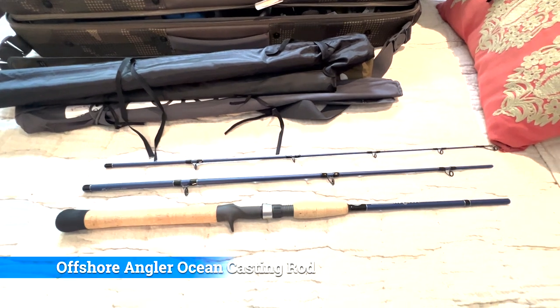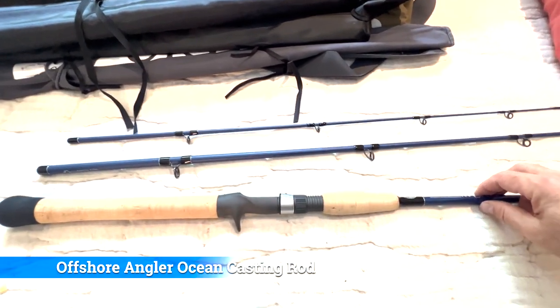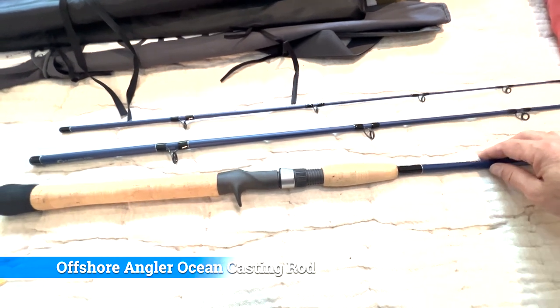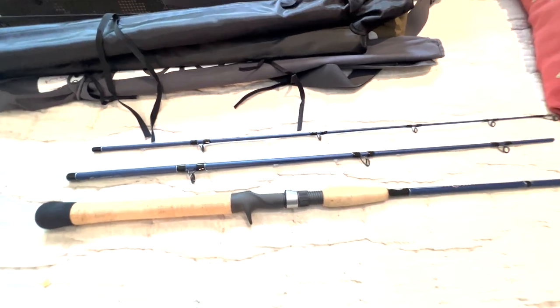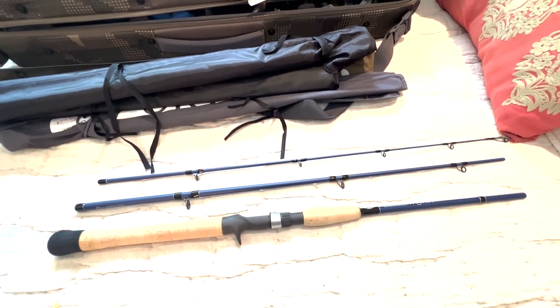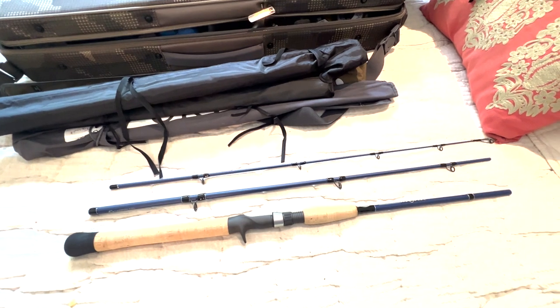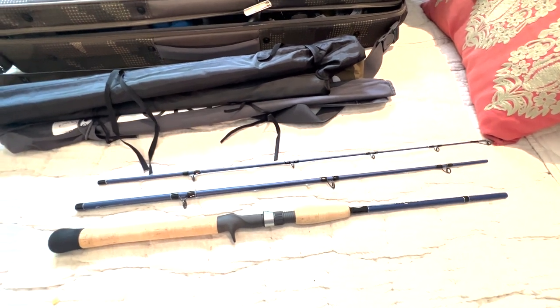Lastly, this is an Offshore Angler — also from Bass Pro — medium-heavy to heavy casting three-piece outfit, definitely the catfish and giant power outfit. More with live bait than with lures or jigs, but those are the rods.